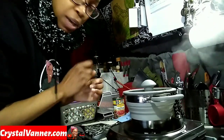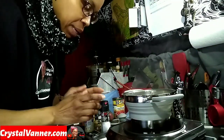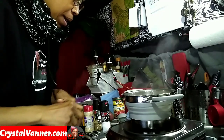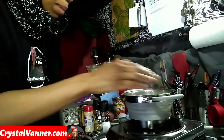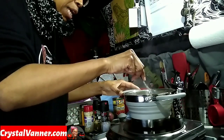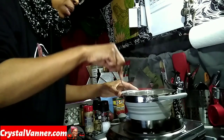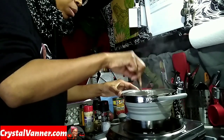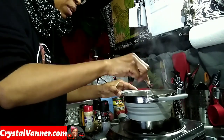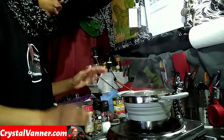Once these potatoes get boiled and soft I will come back and show you what I put in to season them. This cooktop — I will put all the information down below. I believe you pronounce it Sunavo, S-U-N-A-V-O. I'll put all the info down below because I don't have time to talk about all the specs on camera. The company gave me a coupon code, so I'll put that down below with the link as well. I'm just sticking a fork in several of them to see if the bigger pieces are soft enough, and it looks like maybe another two or three minutes and this should be done.